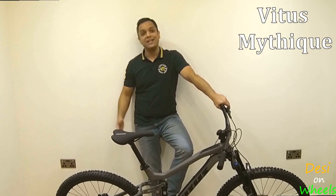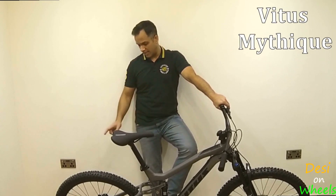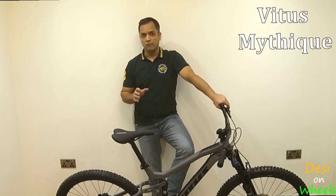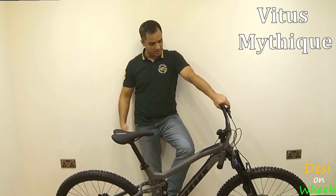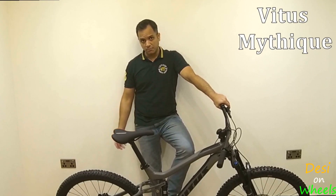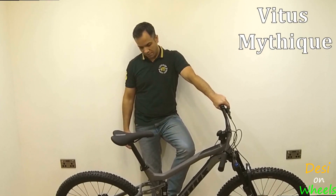From the tires, currently I have Maxxis tires and I really love them, but I have heard a lot about Schwalbe's Magic Mary. So I'm looking forward to that extra grip and much less rolling resistance. The rims are WTB, they are tubeless ready, so we are all set in that department as well.